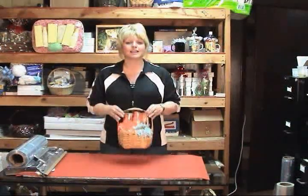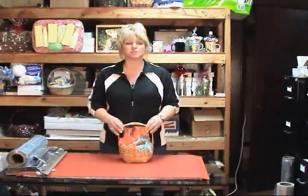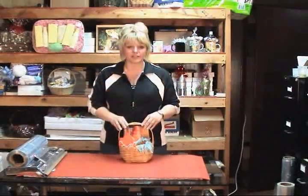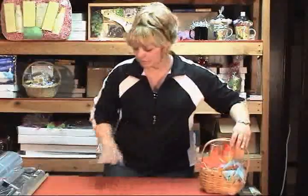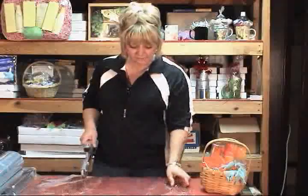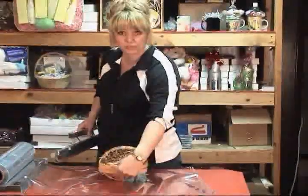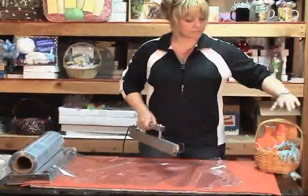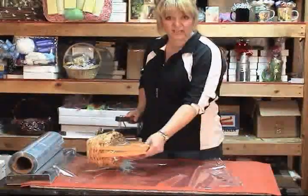The next basket I'm going to show you how to do is with the spray film on top. Now that last one was over the handle — this is going to come up with the spray film. With this basket, if I tried to do the bag the same way as the last one, it would be too short because I need all that fluff up on top. So what I'm going to do is make a bag in this direction.